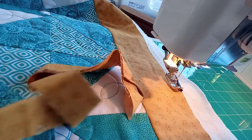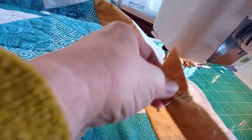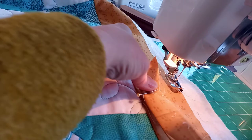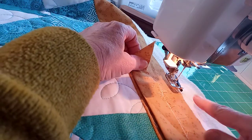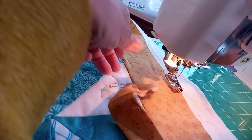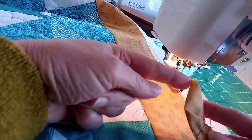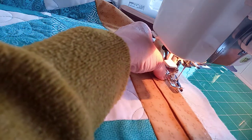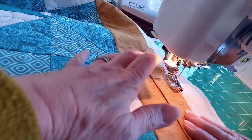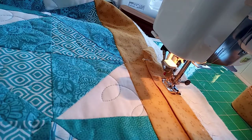I'm going to do this with a mitered corner, which gives a more professional edge. I've got my binding and I'm laying it so that the raw edge of the outer frame on the quilt and the raw edges of the binding are sitting together. I'm going to start a couple of inches beyond the diagonal fold end, so I can tuck the tail in at the end.